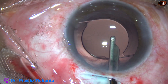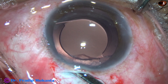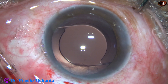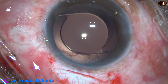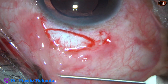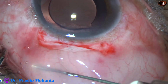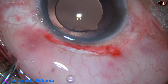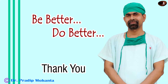This is the final lavage of the anterior chamber, which is formed very nicely. In this case, no suture was used. Gentamicin and dexamethasone are injected, and chemosis is created. The superior rectus bridal suture is removed, and as the speculum is removed, the conjunctiva gets apposed to the limbus.